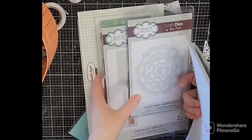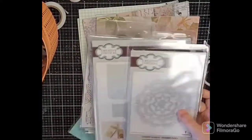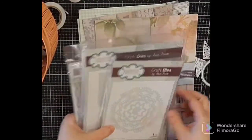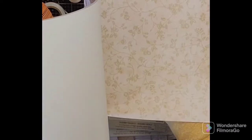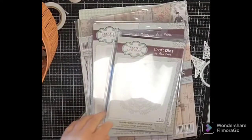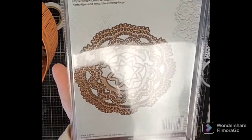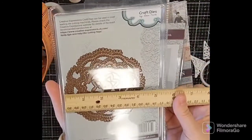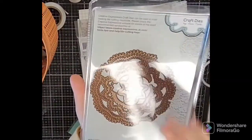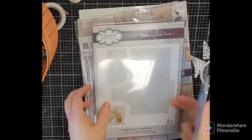The next item is Creative Expressions from Sam Pool — I was really looking forward to this. It's called the Shabby Blooms Paper Pad and I'll do a quick flip-through. Some papers, and I love this doily — it's a ripped, shabby, torn, imperfect doily and I really like that. The die is about four and a half inches so you can use it on a card or rip parts off and tuck it behind things.